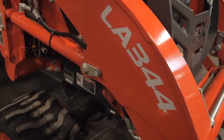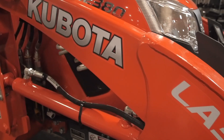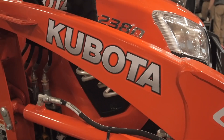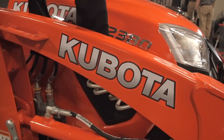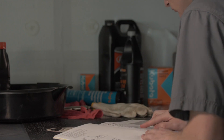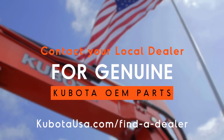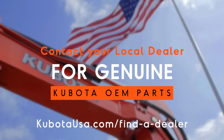To help your BX2380 tractor operate at its maximum potential, regularly scheduled maintenance is crucial. Changing the oil and filter on your machine is easy to do. Precautions regarding personal protection should be followed as described in your operator's manual. Your local Kubota dealer will have the correct oil and filter — you'll need both to complete this task.